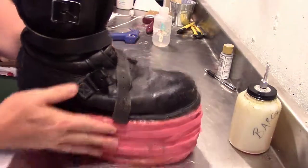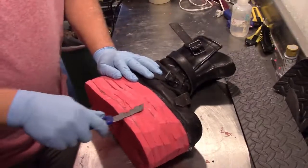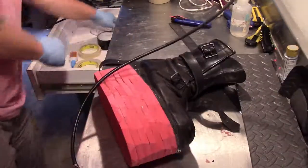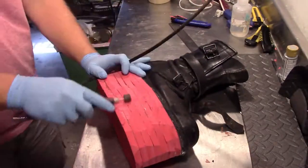Once that's done, take your razor knife and begin trimming this up to make it a little more flush. I'm cutting towards myself right here — this is a no-no, it's a good way to cut yourself, so cut away from yourself. Once you're done with that, grab your mask again because we're going to start sanding.